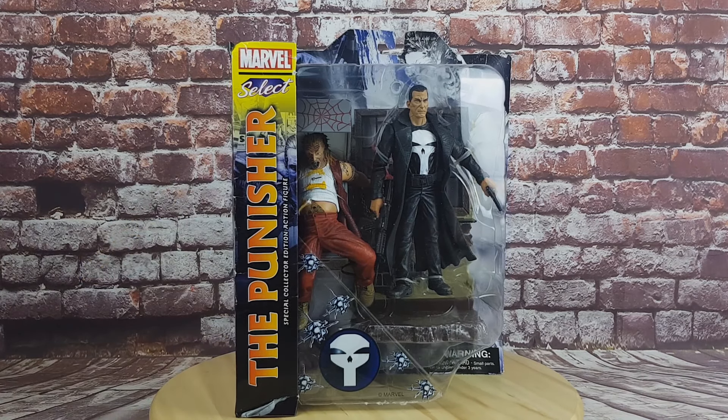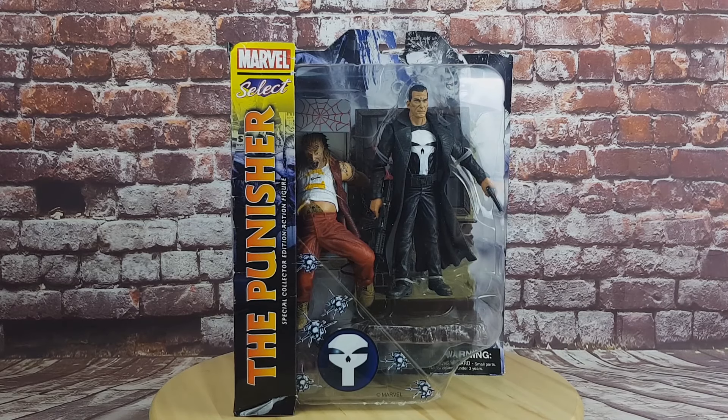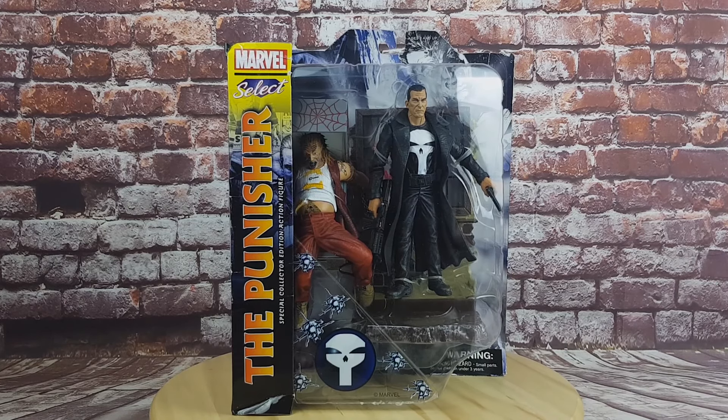Welcome back to the Kodexer's Cave. Today we are looking at the Punisher figure from Diamond Select.